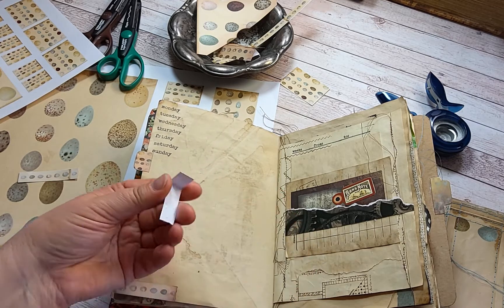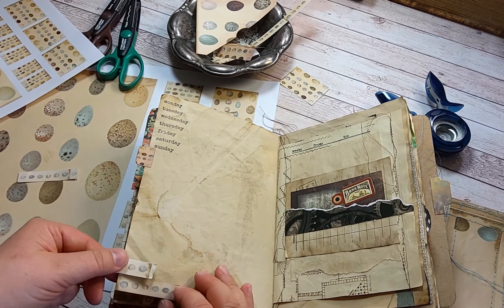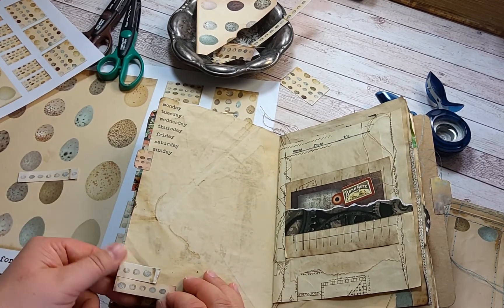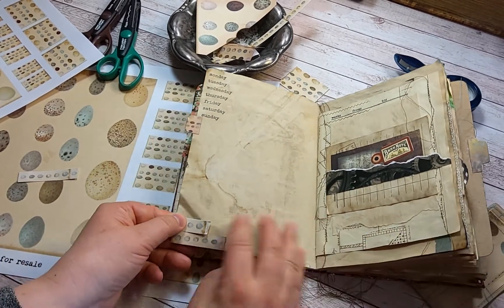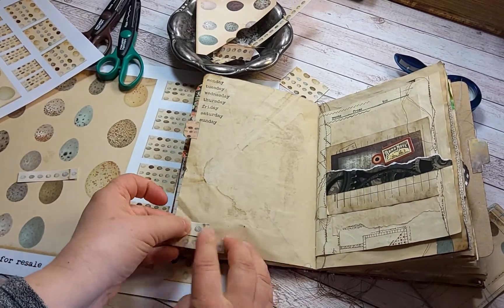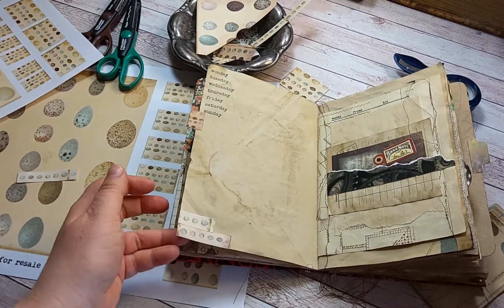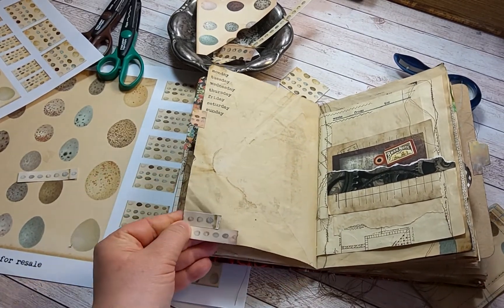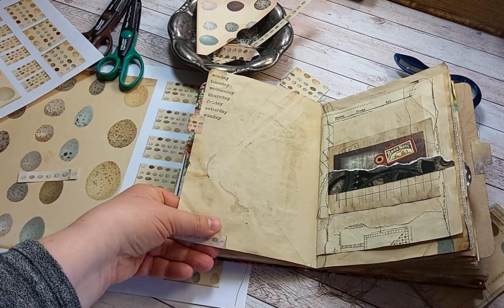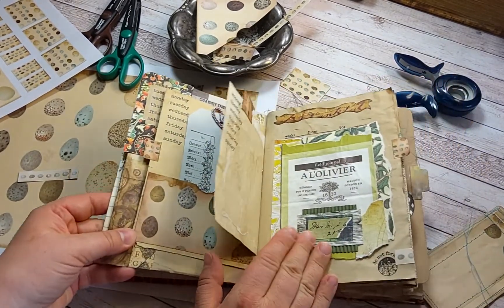You can ink the edges if you like — like so. Just a little embellishment for your junk journal.